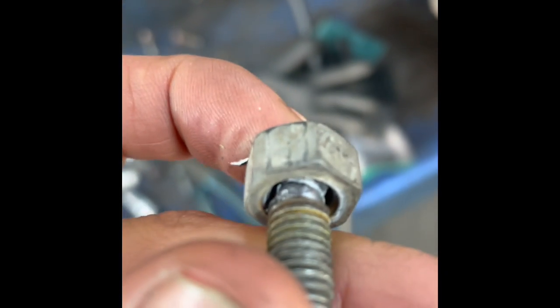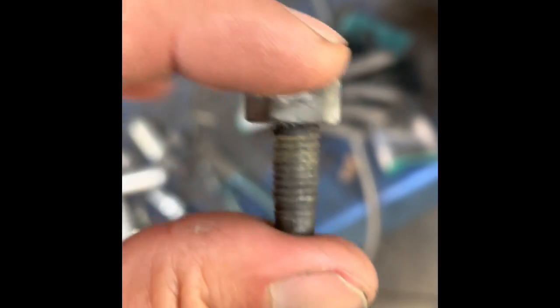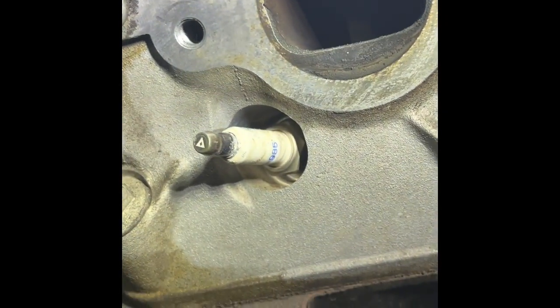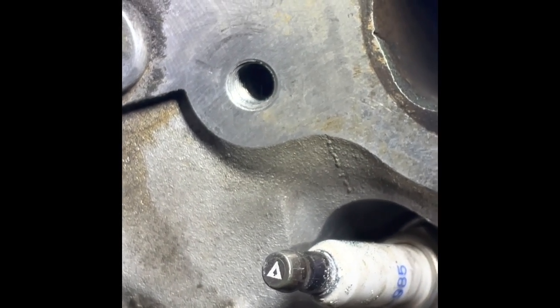Here's the end result — you can see how I grabbed it right there. The whole broken stud is out. Let me show you the surface. I just need to clean it up, and you can see it didn't mess up the head at all. This is just residue from the weld. Clean it up and you can see the threads are all fine — no damage.